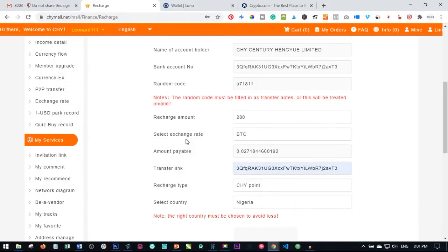Hello everyone and welcome to my channel, it's Lenat here from ditalena.com. In today's video tutorial I'm going to show you how to fund or recharge your Chymol account with Bitcoin using Luno. In my previous video I showed you how to do that with Crypto.com, but in this video I'm going to show you step by step how to do that using your Luno wallet.